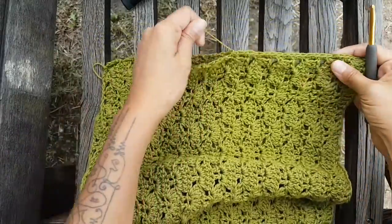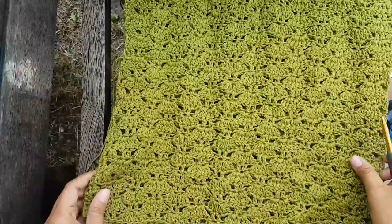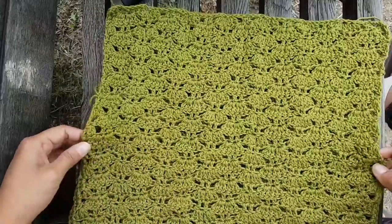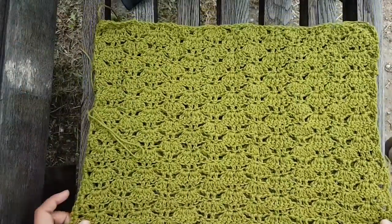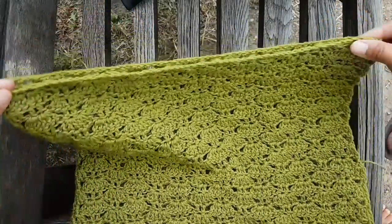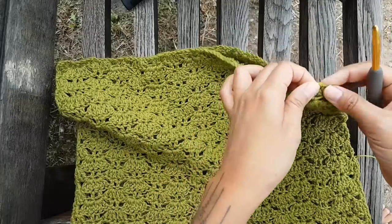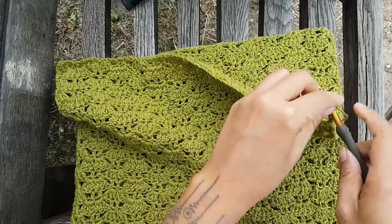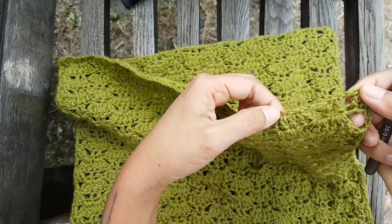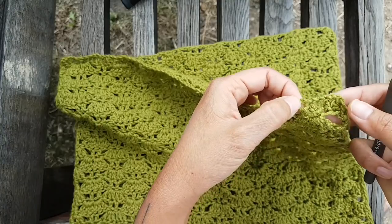Now we're going to turn it over. Sorry, so many noises today — train, helicopter. I just don't want to wait any longer; I want to finish this piece for you. Now we're going to do the shoulder part. Here at the shoulder part I didn't leave the yarn long enough, but it doesn't matter. You can take this — you see at the corner here — I like it to be a little off-shoulder, so I'm just going to connect from here.